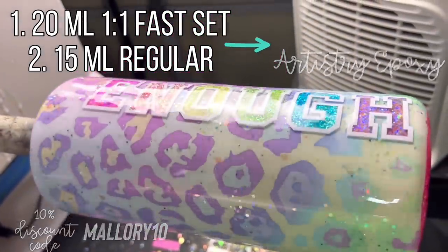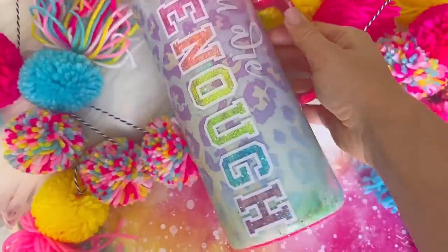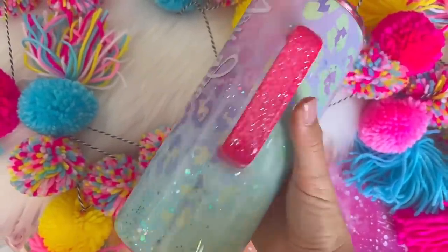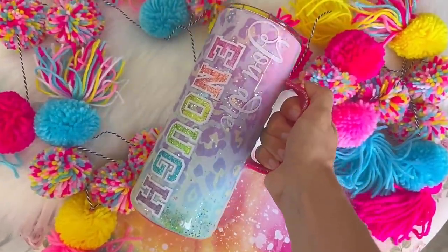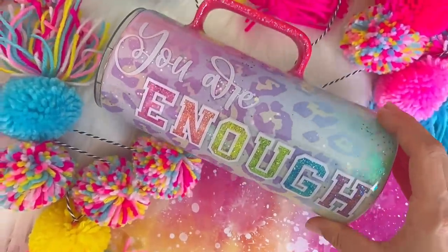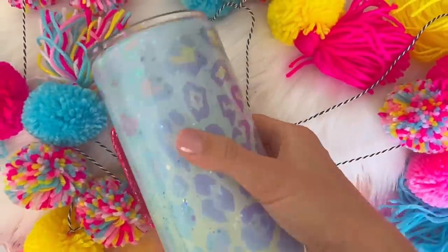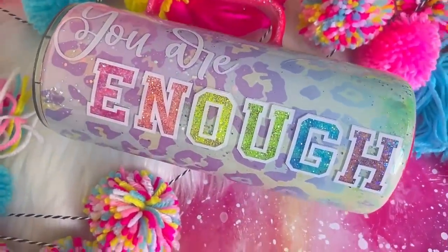So once the final coats were on and cured this cup is all finished. Here's the final result — I'm really really happy with how this turned out. I'm definitely going to do this glittered letter decal trick again; I really like the look of it. I hope you guys do as well. If you enjoyed the video don't forget to hit that thumbs up button down below and make sure you're subscribed to my channel so you don't miss any of my new videos. I upload brand new Tumblr tutorials every single week. Thank you guys so much for watching — I really appreciate it. You guys are the best and I will see you in my next video. Love you. Bye.